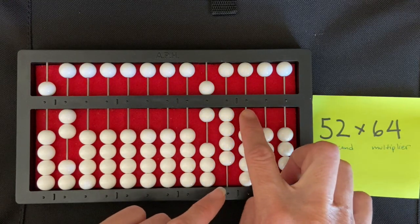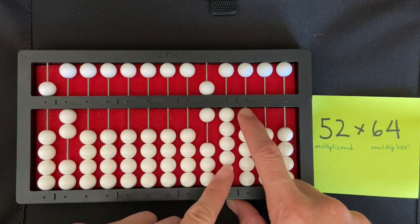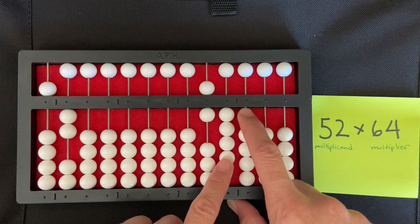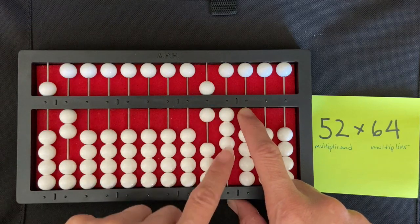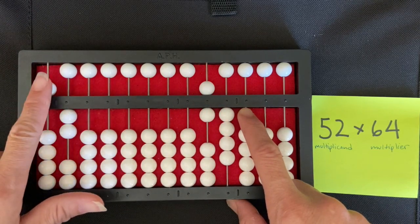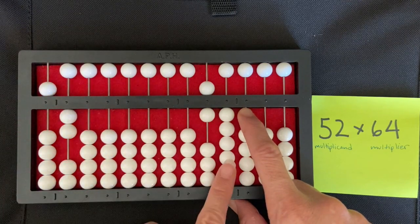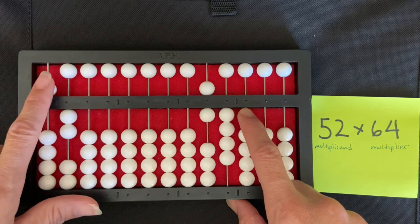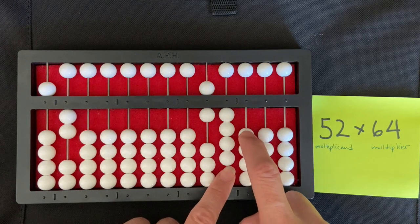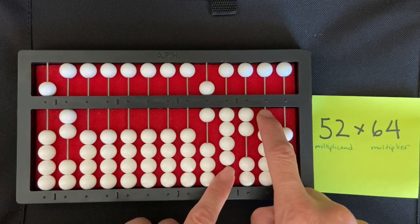I'm going to move my right index finger directly to the right of the multiplier and use my left index finger to feel for what I want to be multiplying. I'll start in the ones column of the multiplier, which is my thousands column, and say four times five — the tens column of the multiplicand. Four times five is twenty, so I'm going to set a two in the hundreds. In the tens I don't set anything because twenty is a two-zero.